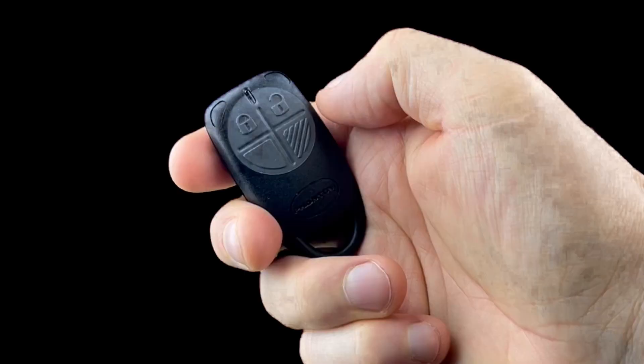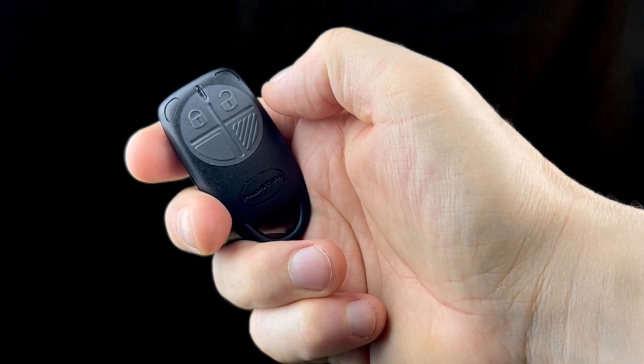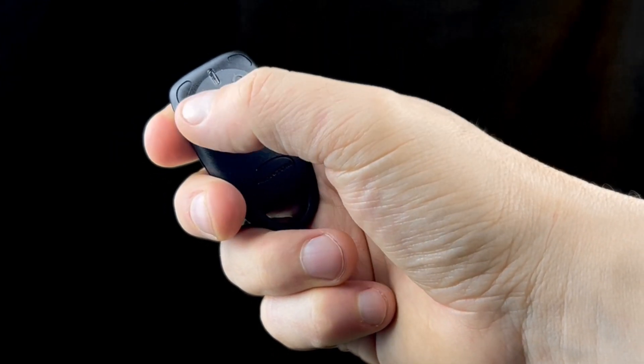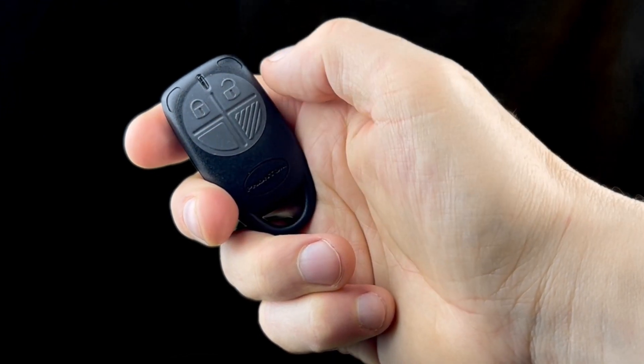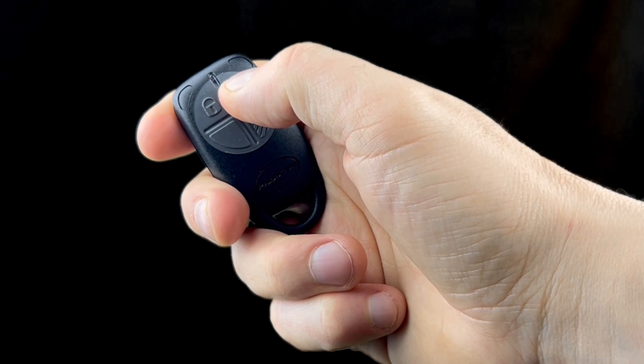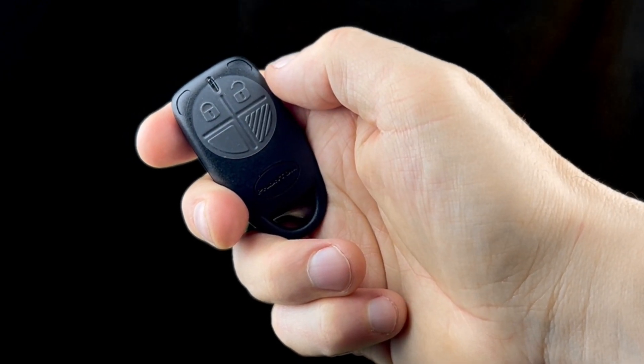Alarm activation using the moving intelligence alarm fob: to activate the alarm, firmly press the lock button and release — you will hear one beep. To deactivate the alarm, firmly press the unlock button and you will hear two beeps.